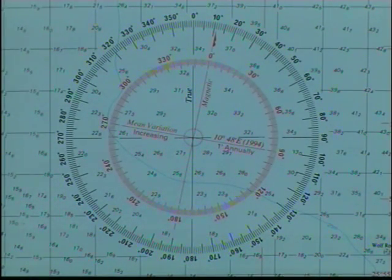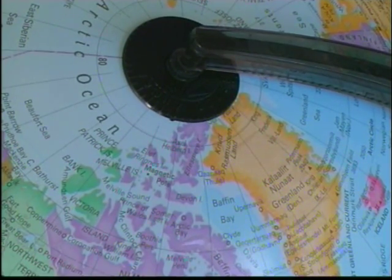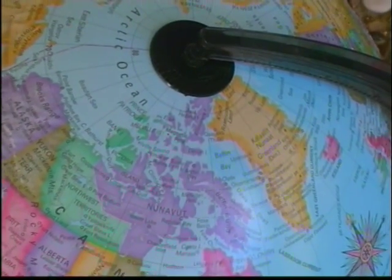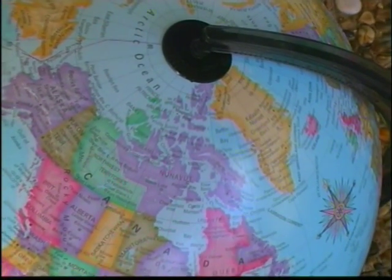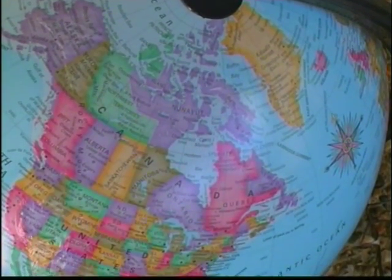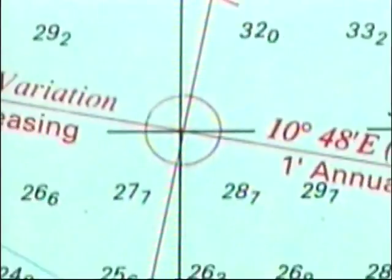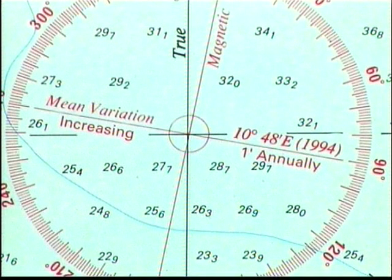The compass on your boat doesn't point to the north pole — it points to the place on the earth where the earth's magnetic field is the strongest, and that's because your compass is a magnetic compass. The earth's magnetic field is strongest near Canada, so your compass, when it's pointing at zero degrees, it's actually pointing towards Canada — not towards the north pole. The difference between true north and magnetic north is what's known as magnetic variation. On a compass rose, the variation must always be told to you. On this particular compass rose, the mean or the average variation is 10 degrees 48 minutes to the east, taken back in 1994, and that's increasing one minute annually.